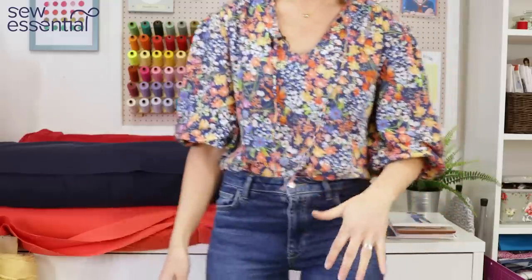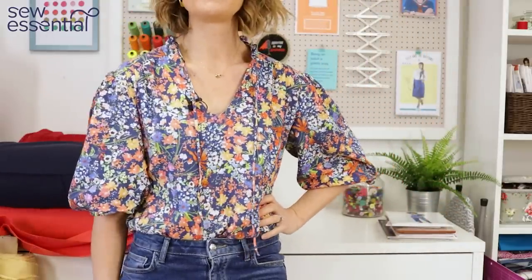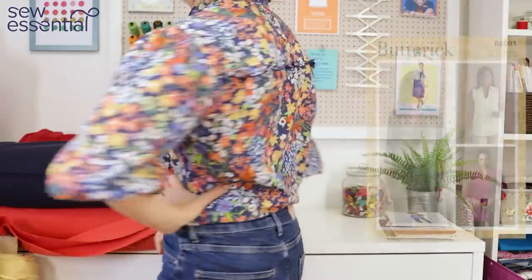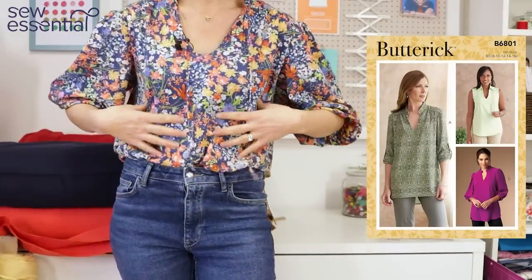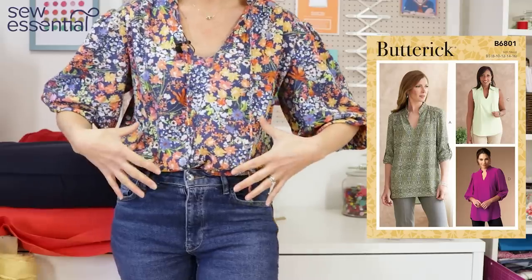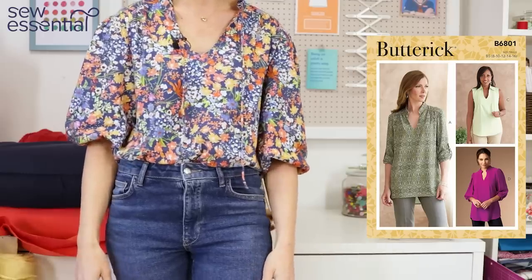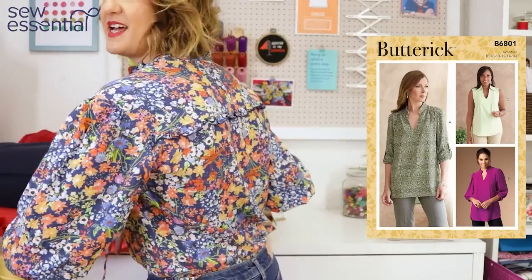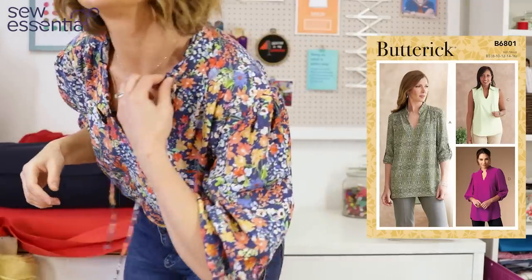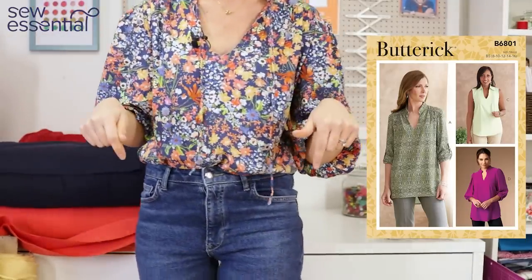I wanted to do this video today. I made this blouse last year in a linen viscose mix fabric — it's Butterick 6801 — and I'll link the pattern and the fabric below. The fabric is currently available with a black background but it's still got the same beautiful popping colour prints. I also did a tutorial for adding a little ruffle on the yoke and around the collar, which is on our channel as well.